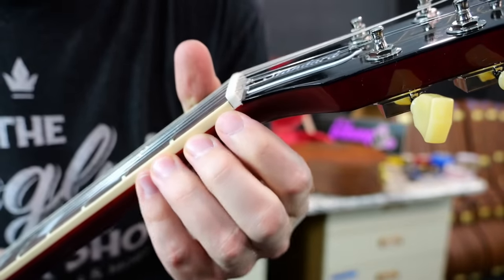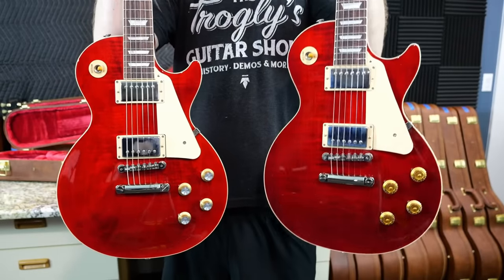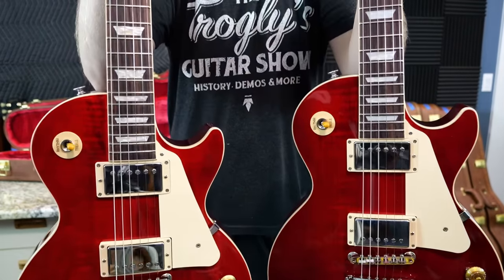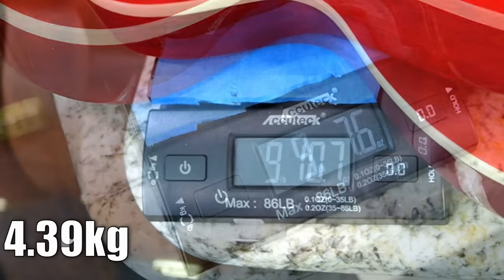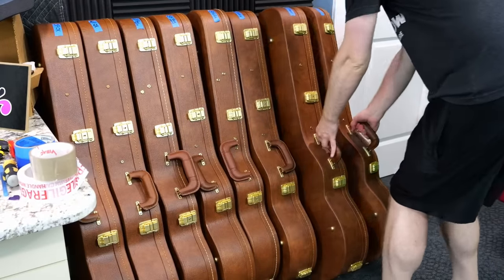Speaking of bleeding, some finish bled right in between our nut and binding — not too big of a deal. In general, this one just looks a little bit darker, and that's why I did this experiment: you just never know how these things will look in person and you can't judge it by one example. We've got 9 pounds 7.6 ounces for our 50s and the 60s at 9 pounds 10.7.